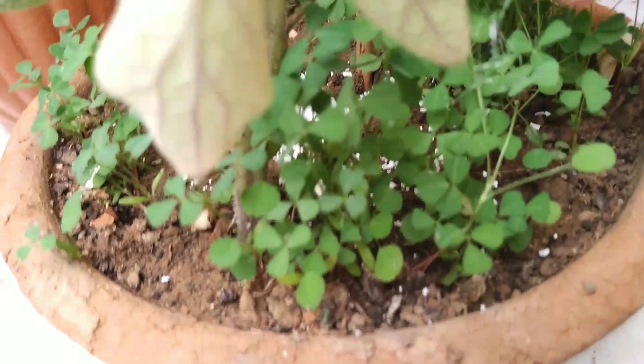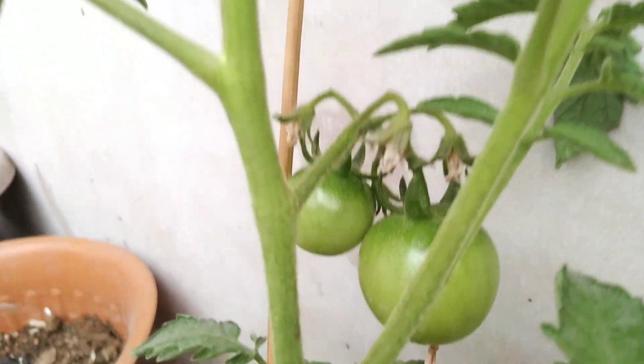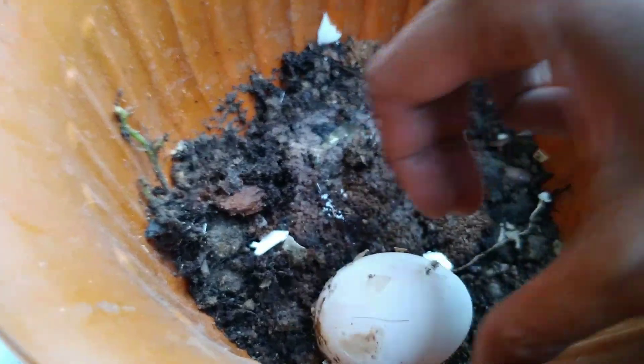The main issue with eggshells for plants is how long it takes them to actually decompose. With how slow the process is, it could take up to a year before the calcium is absorbed. So if you make it a fine powder, it could mix with the soil very easily. Keep watching to see how you can use the next step in your garden.